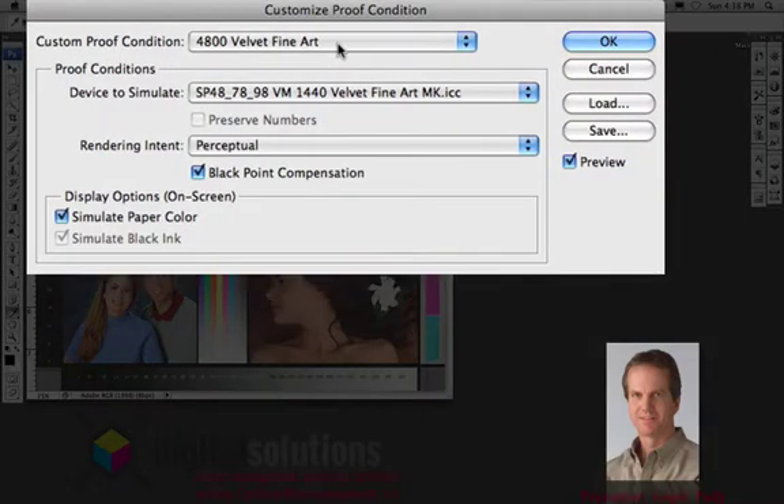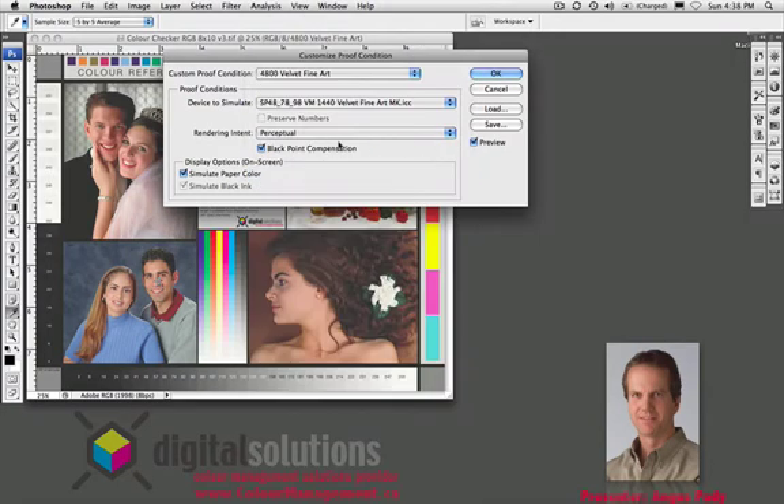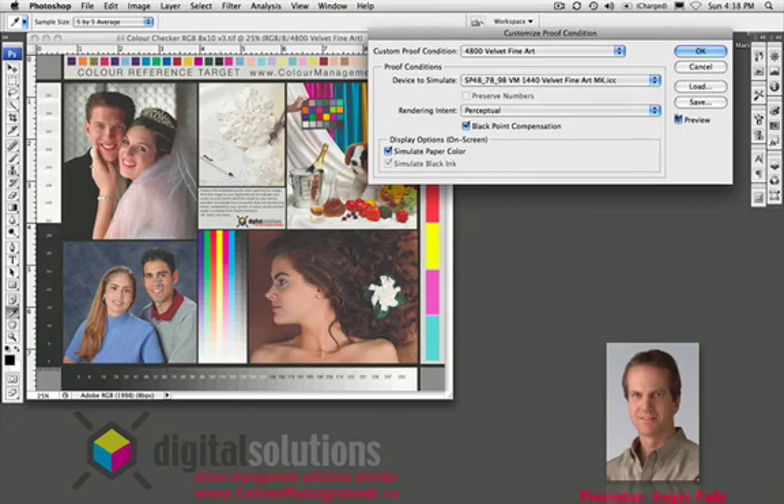Within the Custom setup, the device to simulate is called SP7898VM for the Velvet Fine Art paper with matte black (MK), and it's available in the pull-down menu for anything that's in your Color Sync and your library folder for profiles. We've got a whole slew of profiles available, and I chose the Velvet Fine Art. When I turn that on and off — that's showing you Adobe RGB, and when turned back on, that's showing you what it's going to look like with the Velvet Fine Art profile — that lets us see exactly how this image is going to be printed when sent to the device with this profile.